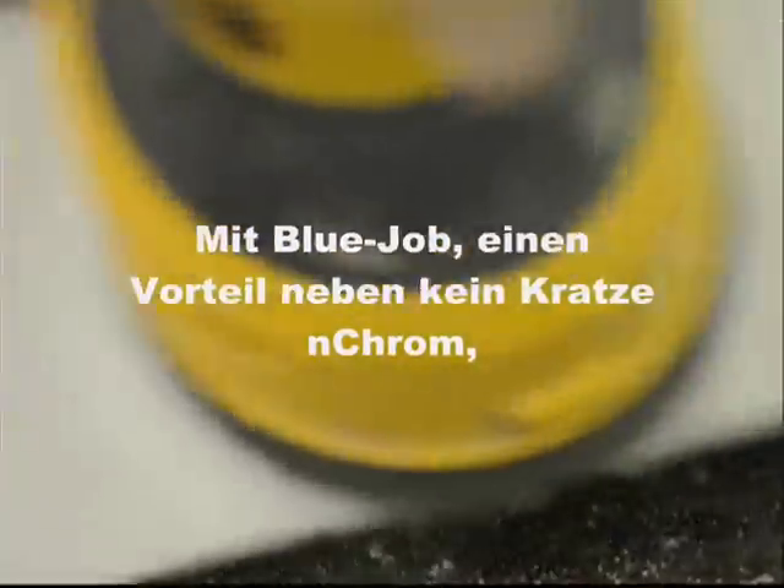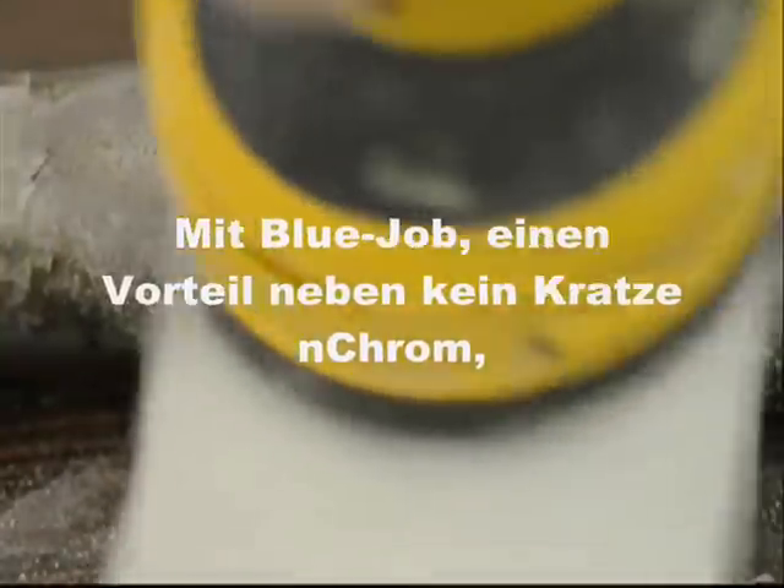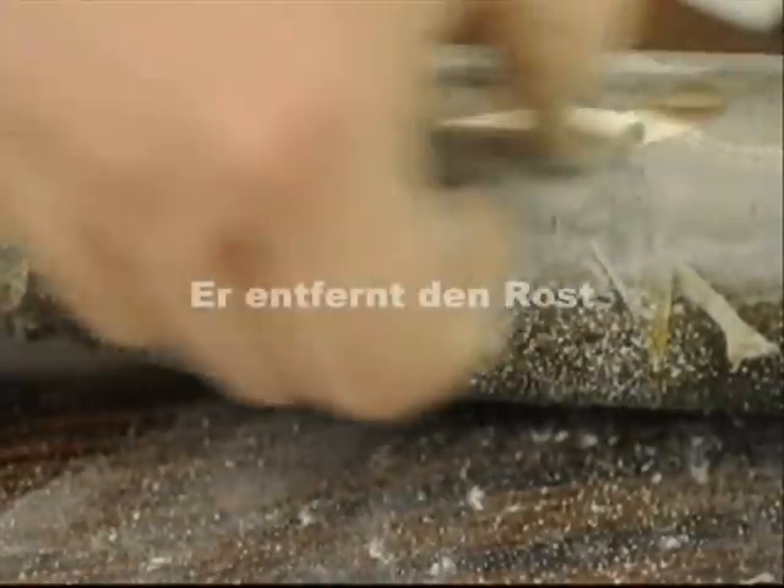Using Blue Job, one of the side effects besides not scratching chrome is — well, it takes off the rust.